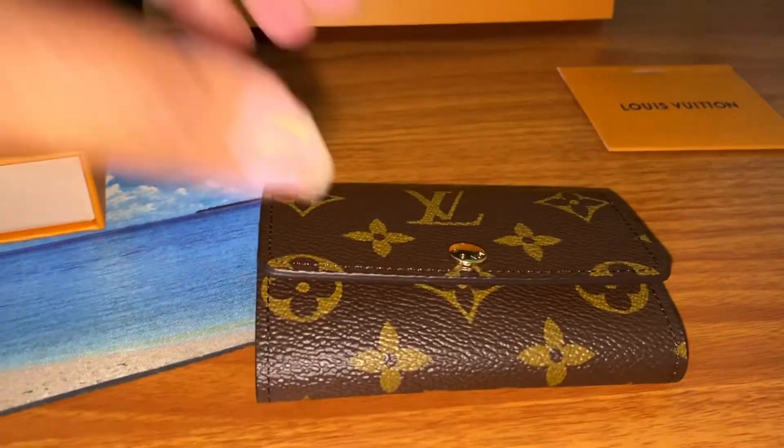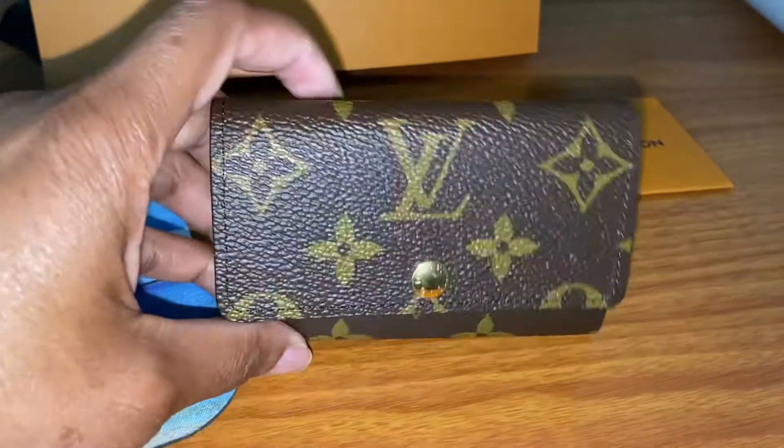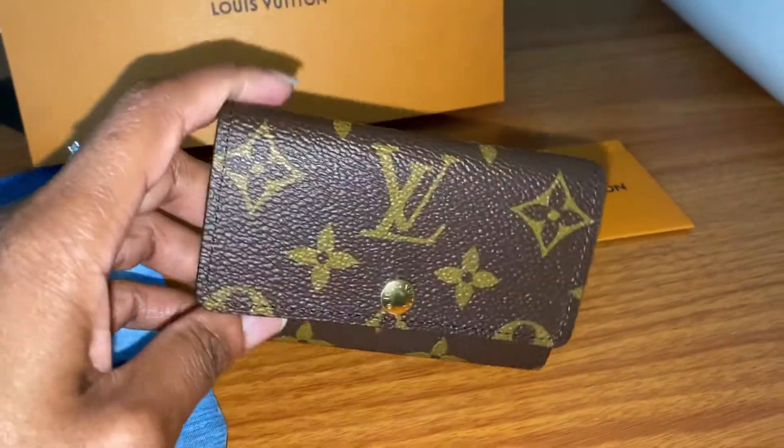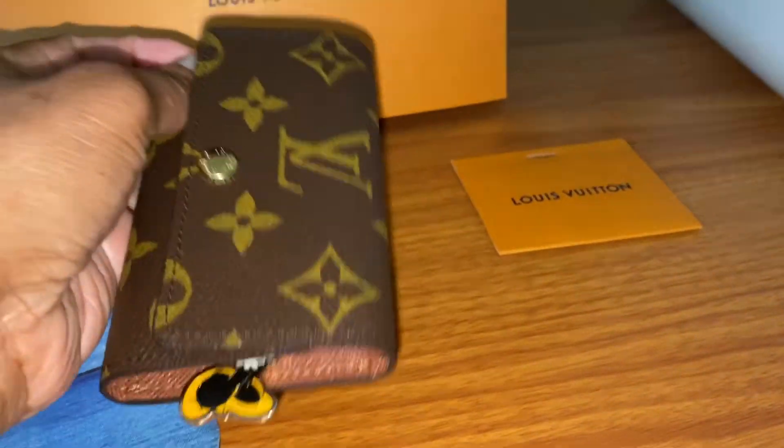I used to have the Louis Vuitton four key holder, and I sold that because I wanted something that could hold more keys, which is the six key holder.